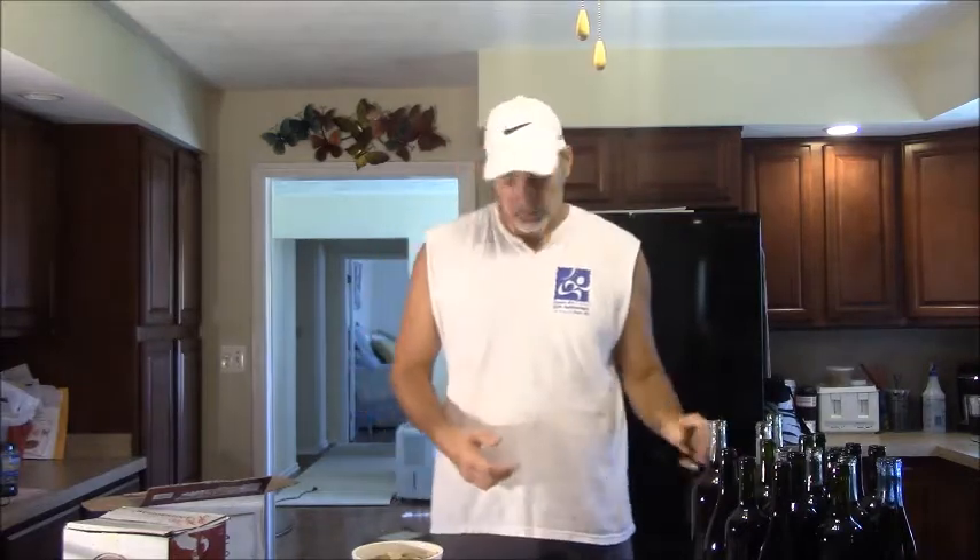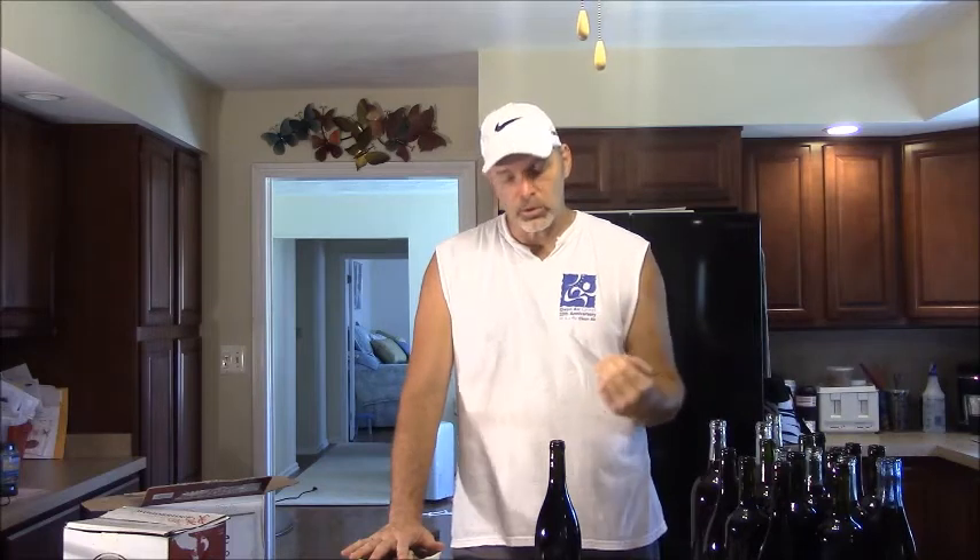Now that all the bottles are filled, the next thing — and almost the last thing — is to cap them. I use synthetic corks. The reason I use synthetic corks is because with homemade wine, at least for me anyway, as much as you try to take care of it, you're always going to have sediment.